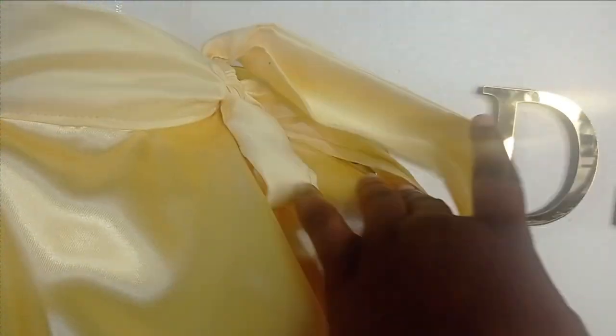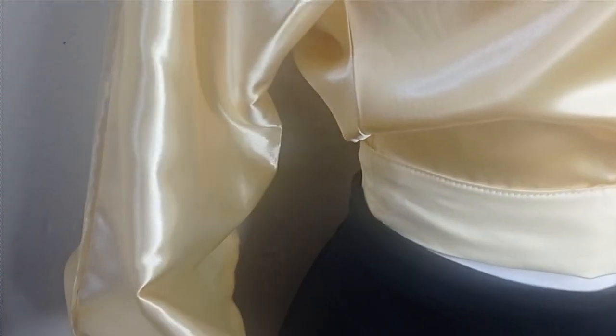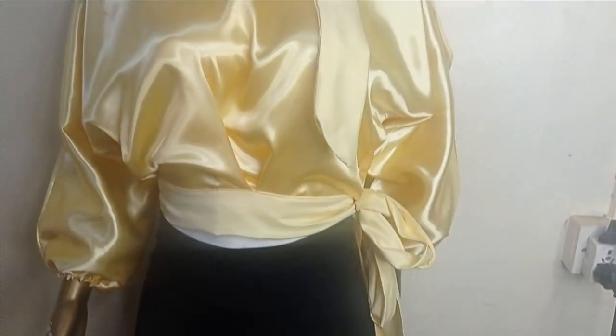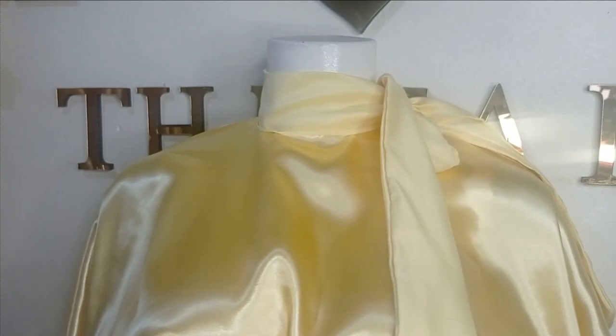This is what the blouse looks like on the mannequin — this is the tie on the neckline, which can be as long as you want. This is the inverted pleat on the waist area, this is the band for the waist which is also tied on this side and can be as long as you want. This is the sleeve — I've gathered it with my elastic band. The sleeve can be bigger if you want; just slant your measurements towards the armhole area. This is the full view of the blouse and it's very simple to make and really beautiful. I hope you enjoyed making this tutorial — let us know in the comments, like, comment, and subscribe, and I'll see you in the next one!